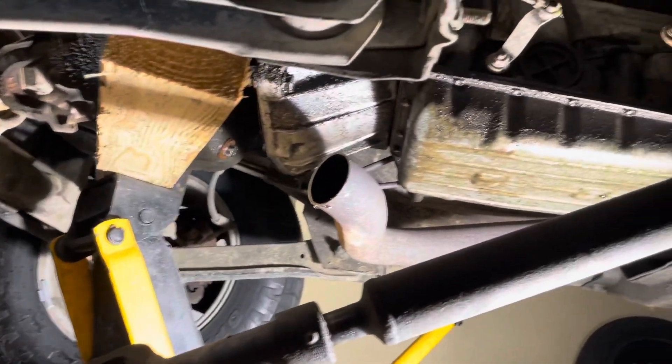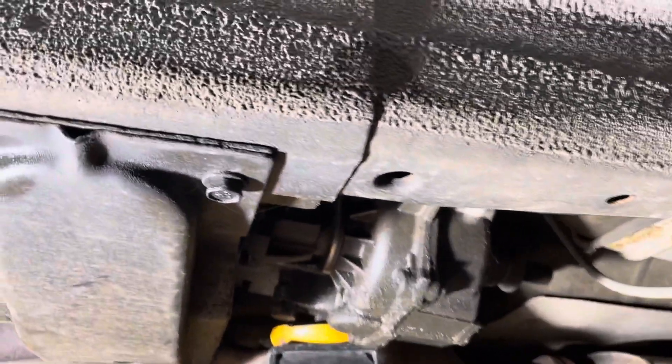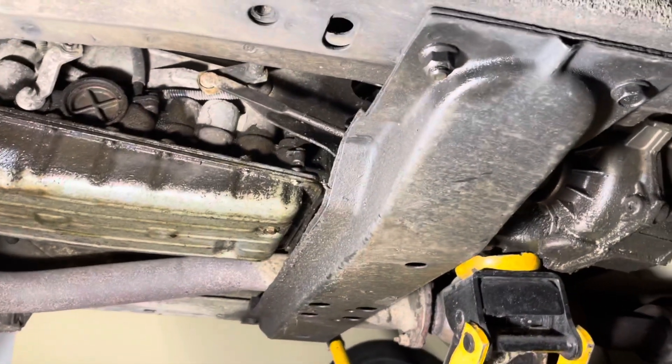Let's remove the front and rear drive shafts. Both drive shafts have been removed. Now we have a floor jack underneath the transfer case to support it so that we can pull the crossmember out.